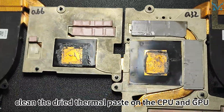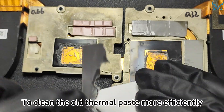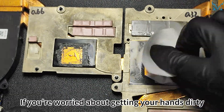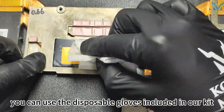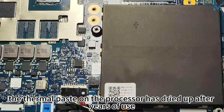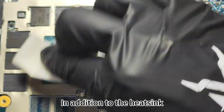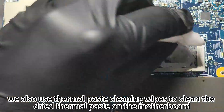Next, clean the dried thermal paste on the CPU and GPU. To clean the old thermal paste more efficiently, we recommend using Cooling Monster Clean Zero-One thermal paste cleaning wipes. You can use the disposable gloves included in the kit. The thermal paste on the processor has dried up after years of use, reducing its cooling efficiency — it needs timely replacement. Also use the cleaning wipes to clean the dried thermal paste on the motherboard.